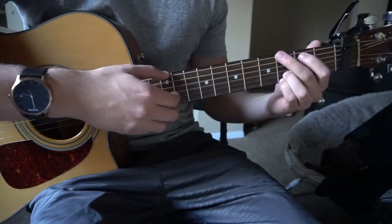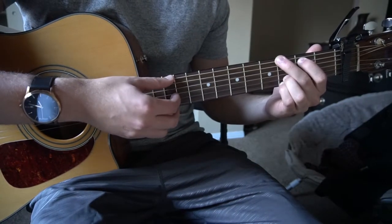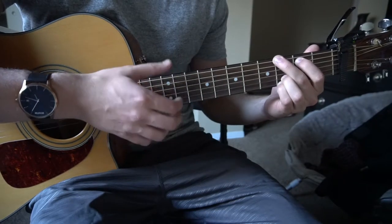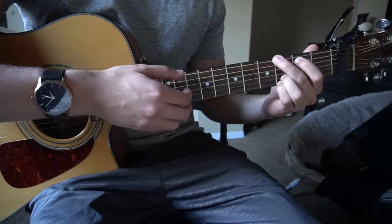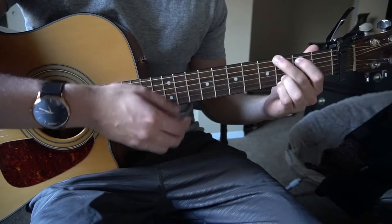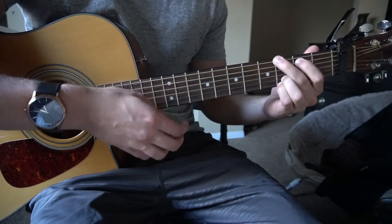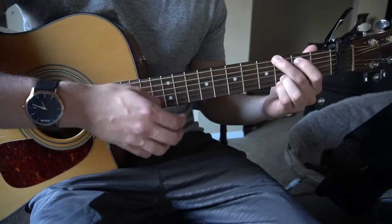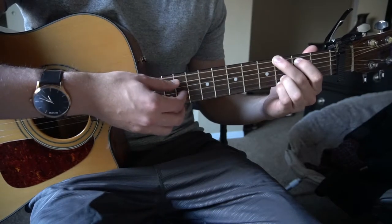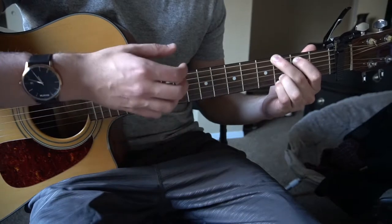The tough part is going to be the strumming. You're going to pick your root note, and then strum up, down, up.